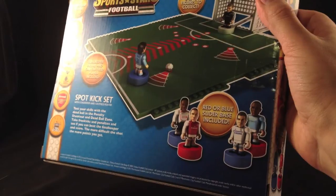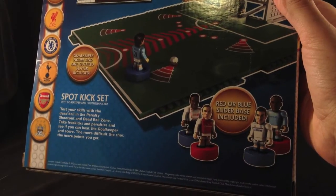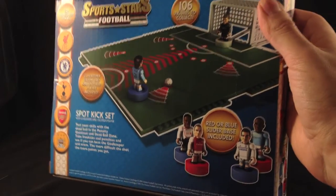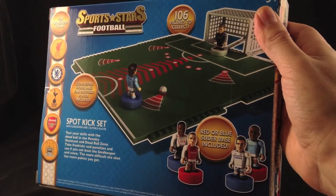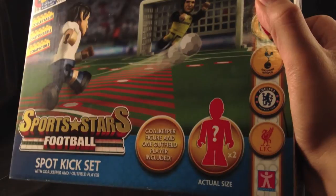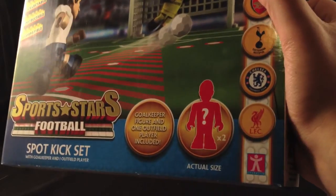You basically get a small pitch and some balls so you can kick it in, and you've got a goalie. It's a nice little toy for the kids to be playing with at Christmas and they can stick it on the table and play each other. There are 106 footballers in total to collect. You get a red or blue slider base included, and you get a goalkeeper — you don't know who they are until you open the box. That is the actual size — they are now the same size as Lego figures.